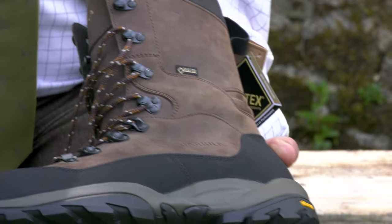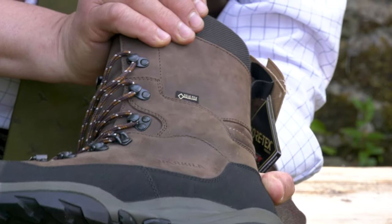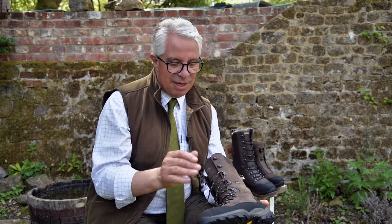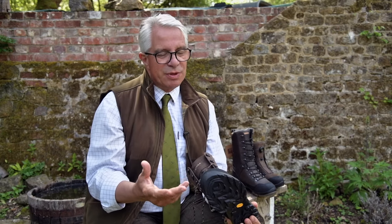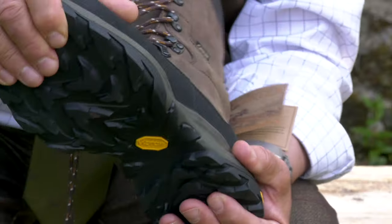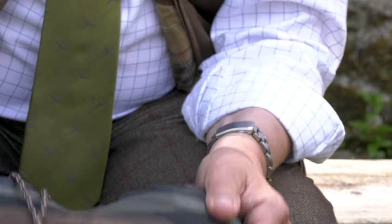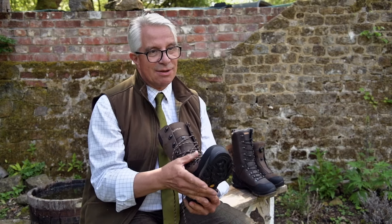The boot is a 10-inch boot. I think a lot of pheasant shooters like me would like to replace a Wellington with a leather boot because they're so much more comfortable. This is superb. It's much lighter than its predecessor and again it's got that slightly flexible sole. Once you've worn it in a bit it's more flexible, but you can see the flex in it. You've got a rand that goes all the way around the whole boot to protect it. Very, very nice boot. Go and see it in a shop and pick it up and see how light this is.